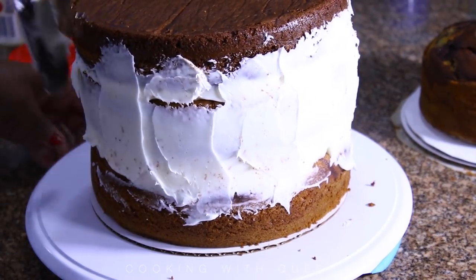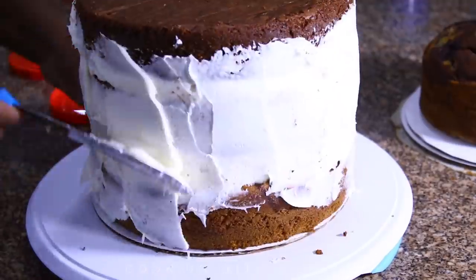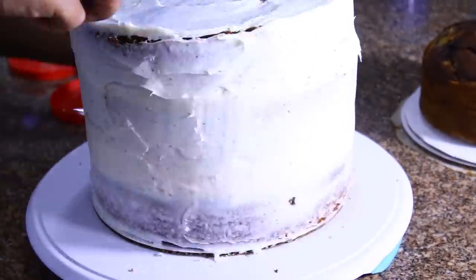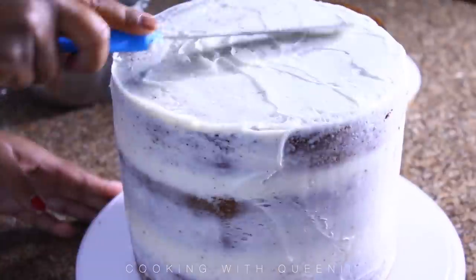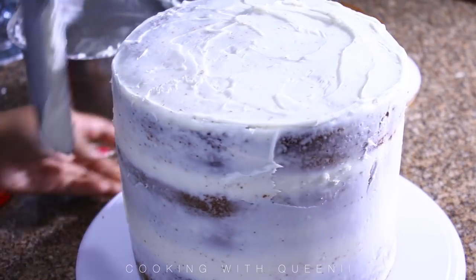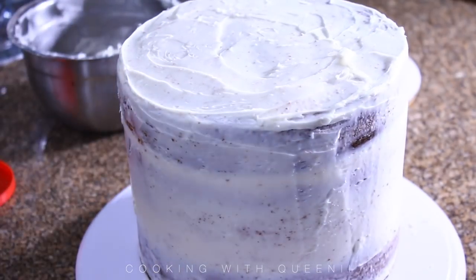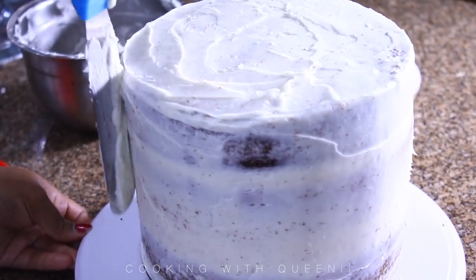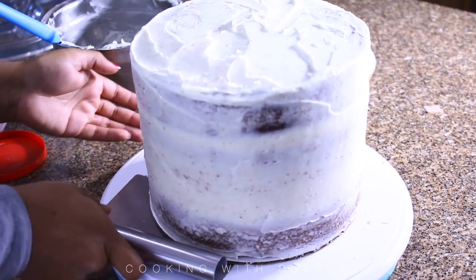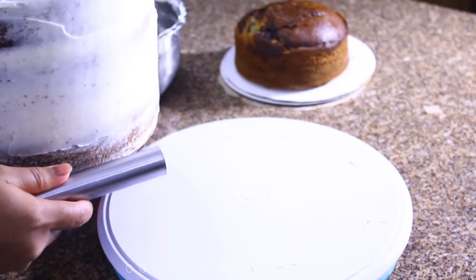This is basically a crumb coat — it's like the primer for a cake. Just like primer for eyeshadow, this is primer for a cake. It keeps all the crumbs sealed in. Once you have your first crumb coat on, put your cake in the fridge. These spatulas can be found in the dollar store as well. Just smooth out the frosting as much as you can, pushing any excess into the cake. It doesn't have to be 100% covered — it's just primer. Then go ahead and put it in the fridge.